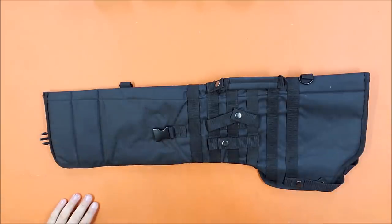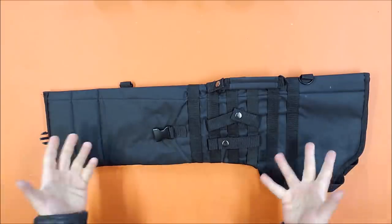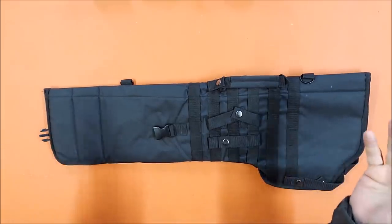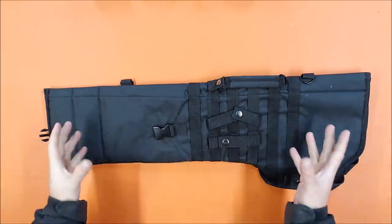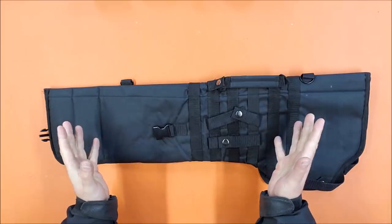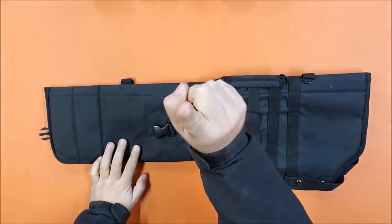I'm going to go over the features, give you the dimensions of this particular holster, and then show a bunch of blasters that do fit and a couple that don't. I'm not going to try to cover every single blaster - there are hundreds of them. Please don't ask in the comments whether a specific one will fit; use some common sense. I'll give you the dimensions and examples, and from there you should be able to work it out.